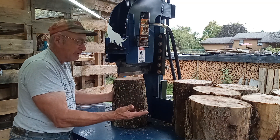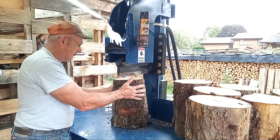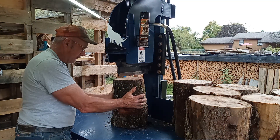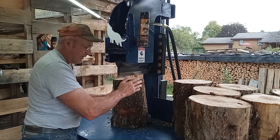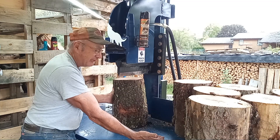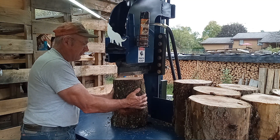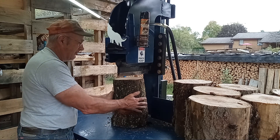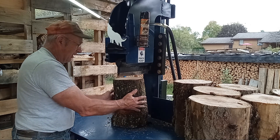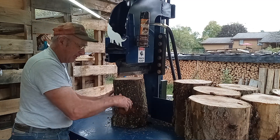Sometimes you'll run into a round with a knot or some wiggly grain through it. On a rare occasion it'll take a piece and slam it up against the deck. So you want to keep a loose grip — never use a death grip on these rounds. Just have a loose grip so if you feel it going, you can let it slide right out of your hands.